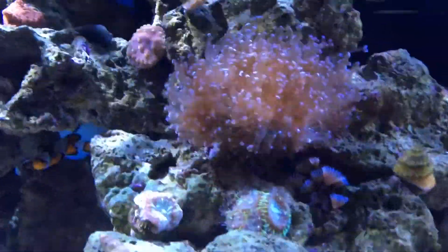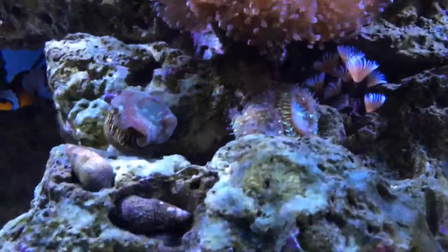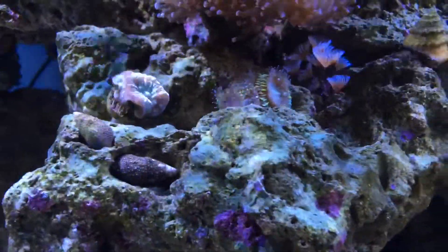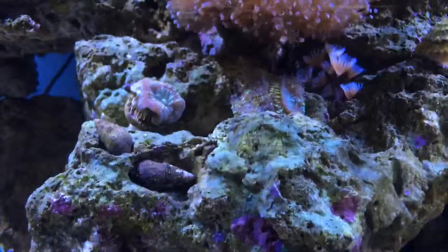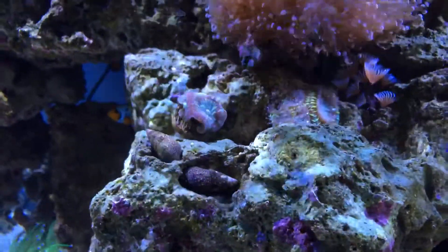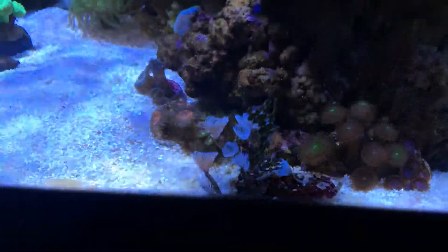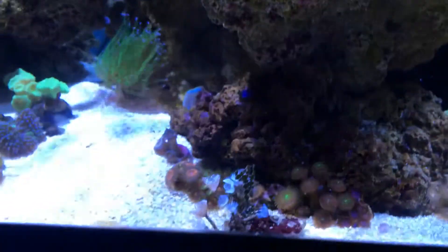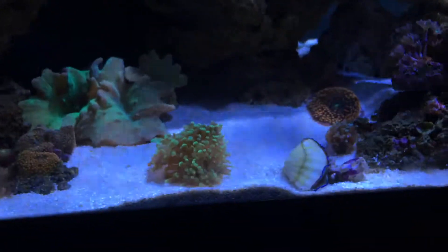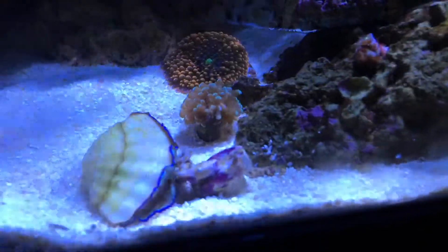The frogspawn has opened up a lot since I moved it to this area - it seems to love the flow. Unfortunately it's caused the coral directly underneath to put out its tentacles, so there may be a little bit of chemical warfare going on. I'm not sure, so I will be finding a new place for that coral. This one fell down and needs to be moved up. It's time to start gluing some of the corals down. The clam keeps moving on me, and right behind it is the grape coral.